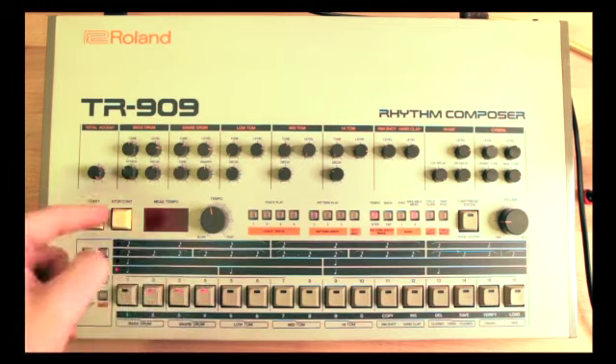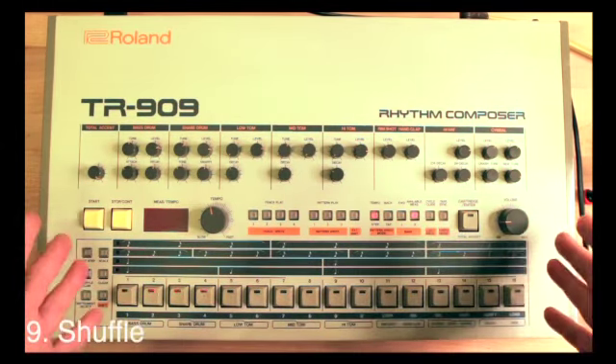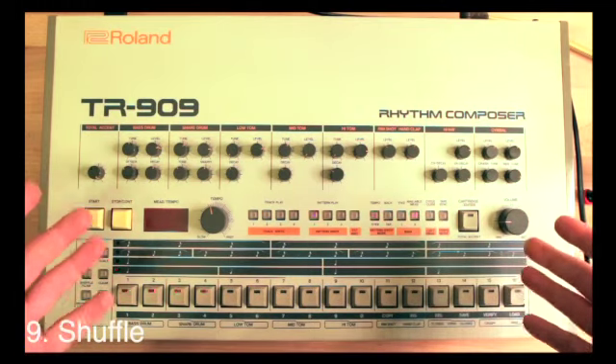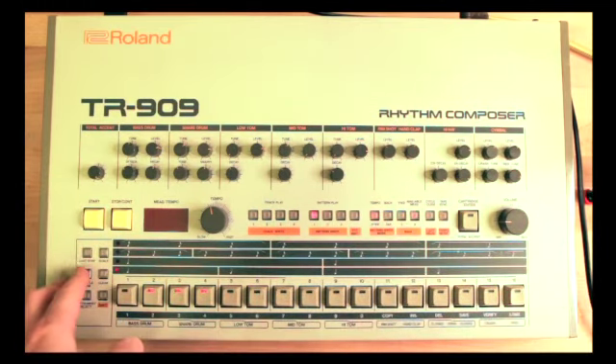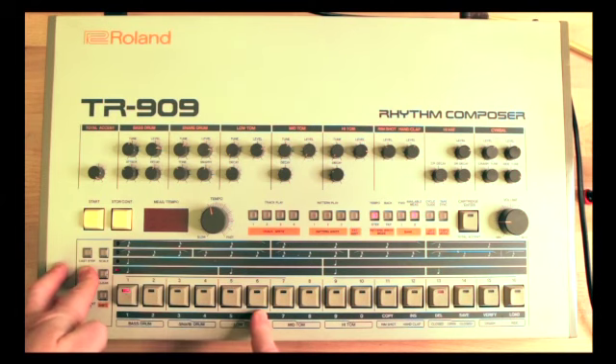Let's play all four patterns together and explore the shuffle. The shuffle is one of the quintessential elements of the TR-909 — the shuffle on this beast is legendary. The way you introduce shuffle is by holding down the flam/shuffle button, and then buttons one through six select the intensity of the shuffle. So button 1 is basically no shuffle, and as you go further you get more shuffle, even more shuffle, and at button 6 maximum shuffle.